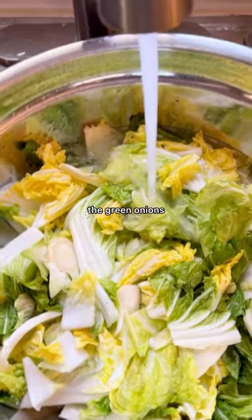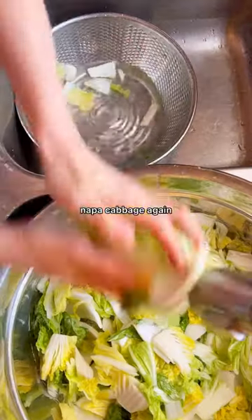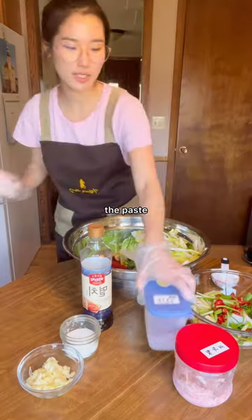Now it's time to prep the onions, the green onions, red chili peppers, and the minced garlic. About every 30 minutes, mix the napa cabbage again so the salt distributes evenly. And after three rounds of rinsing the napa cabbage, let's prepare the paste.